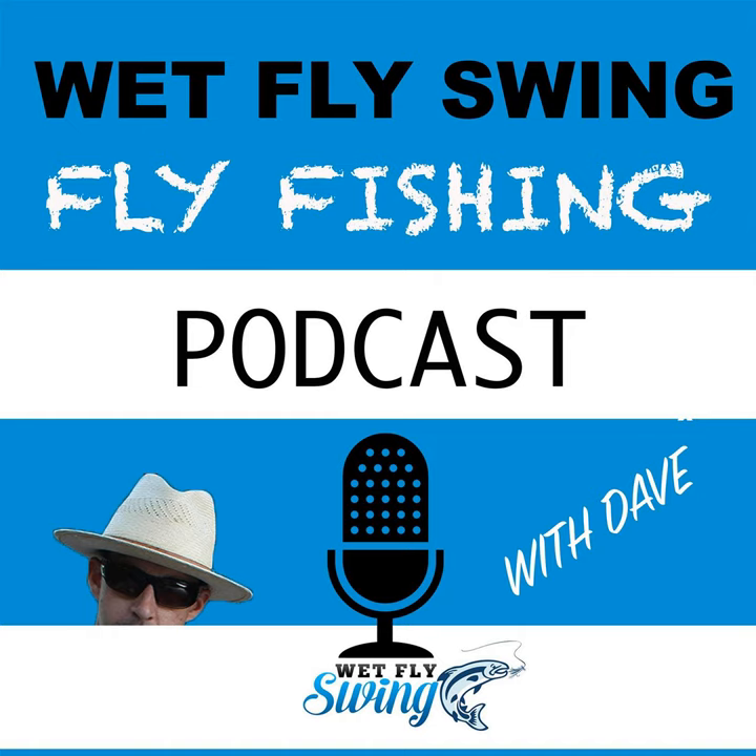Where do you go for stream flows — do you have a specific site? There have been a couple that have come and gone, but I don't go to one single site anymore — I just go to the USGS flows. I've got them all loaded on my phone, so it's one push of the button and I'm ready to roll.